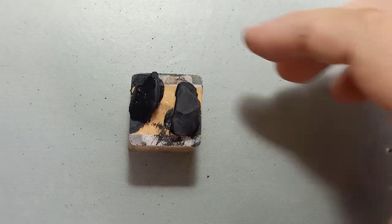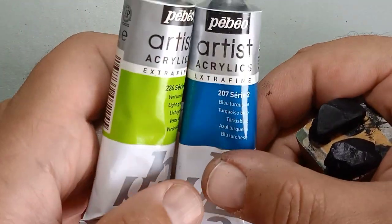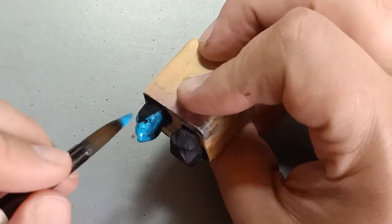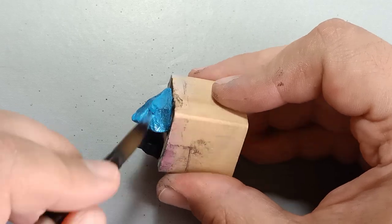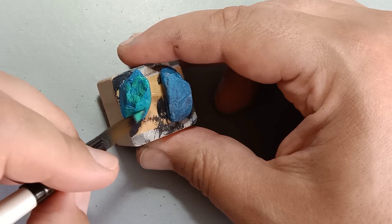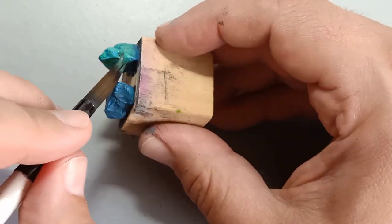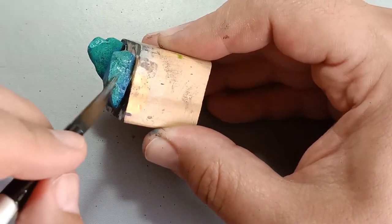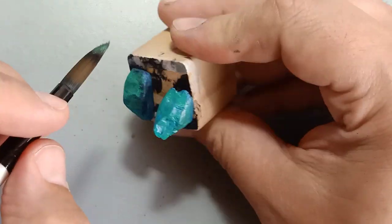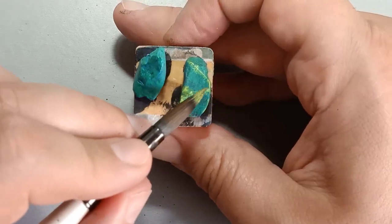We're going to let this sit and dry. While we do that, we're going to take these rocks from my garden that I already primed. We're going to use the same acrylic paints I used for my airbrush to create the same look as the base we just glued to the marble. Building up from the turquoise, we're going to use that same green mixed with the turquoise to build layers, and instead of painting it on, I'm going to be dabbing it on through stippling to keep the turquoise showing through.